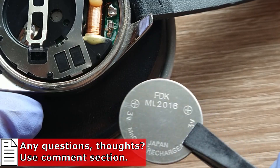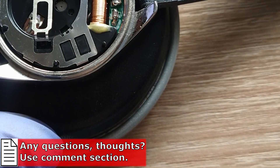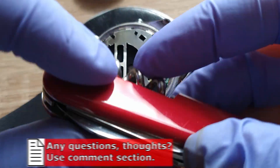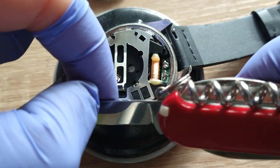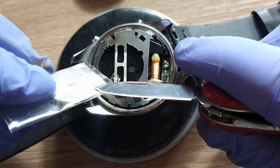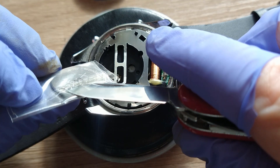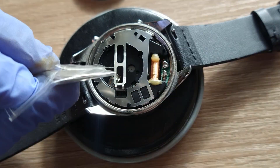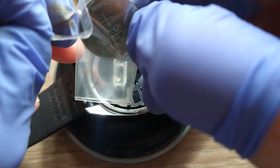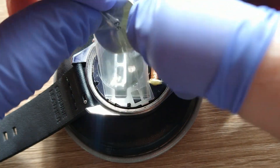And so was the battery ML 2016. And here I have the new one. You're probably asking yourself: it's a solar powered watch, why are you replacing this? So inside each one is some kind of rechargeable battery, and with this model after five or six years it has to be replaced.